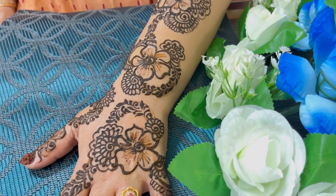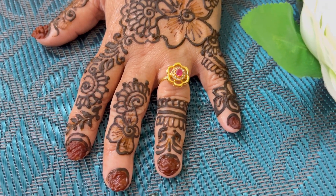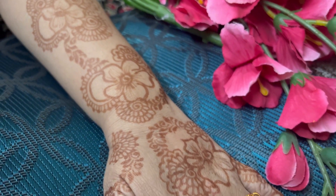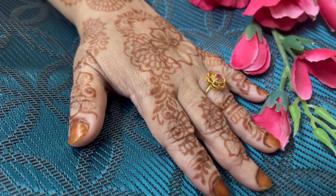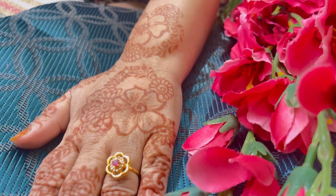I'll leave all the details in the description — you can check and place your order. They deliver all over India, so you can place your order soon and give it a try. Here is the look after the wash — after 12 hours this is how it looked. It was very beautiful and the color looks really nice.